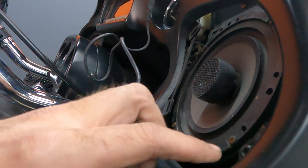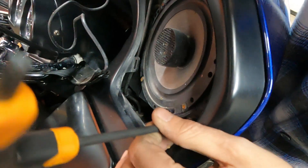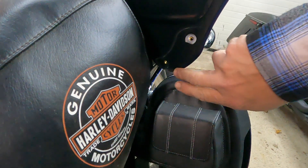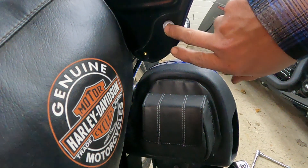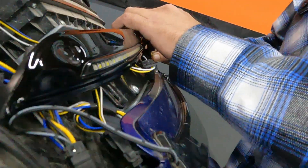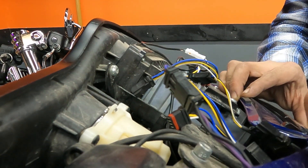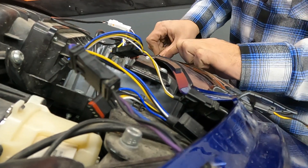The reason we need to pop those speaker grills out is because we need to remove a screw right behind them. Normally there's going to be a wind deflector here with two bolts — you only need to remove one of them. That should be it for what's holding on the fairing. I want to unplug the wiring — any wiring connected to your fairing. I leave the screws in to keep the fairing secure while disconnecting things so we don't have to worry about it falling.